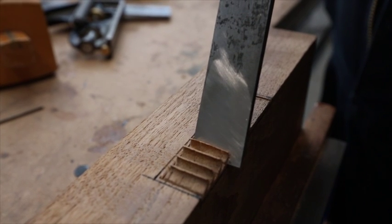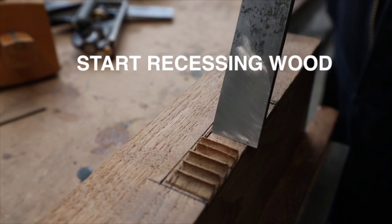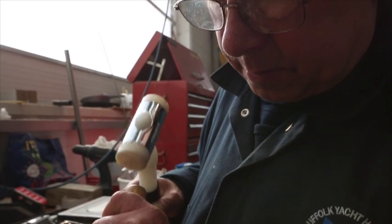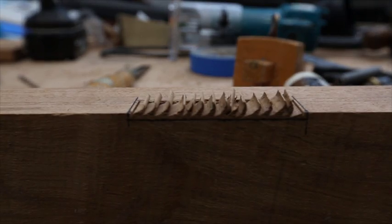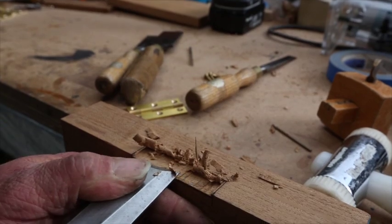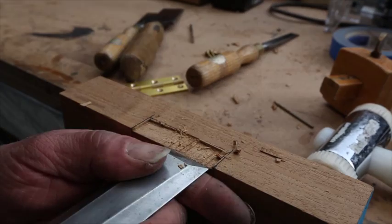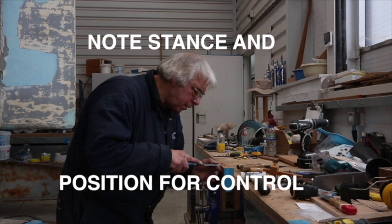Here we are at the stage where we start recessing. Initially I cut in down with the chisels and the mallet. Now here we are gently removing the major part of the timber that we need to get out of the way by repeated cuts at a diagonal level, leaving little chips of timber pointing upwards.